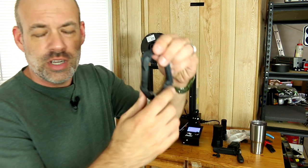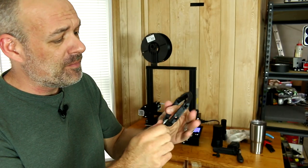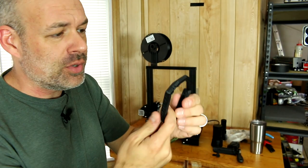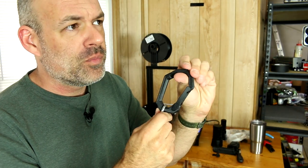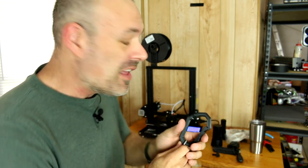This carabiner — I would not trust my life to this carabiner — but it makes a great keychain. It works perfectly for that situation, and I've heard that they've been tested up to about 150 to 200 pounds. I would not trust it to that. But this took like three and a half hours to print and it only cost about 17 cents of material.